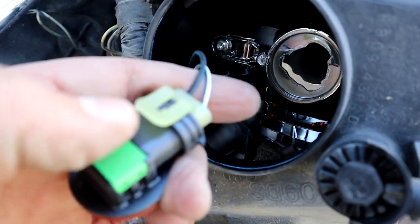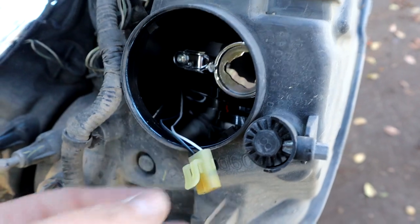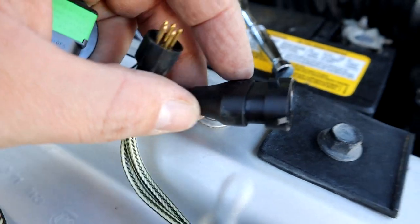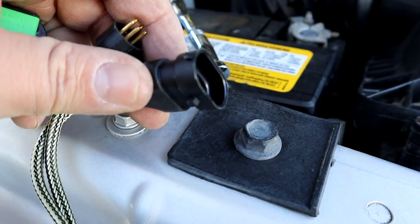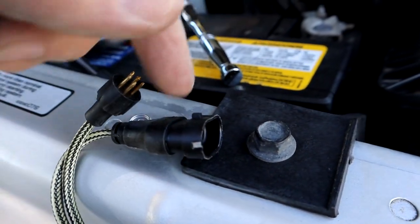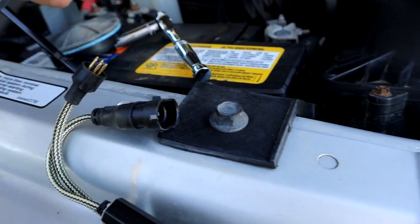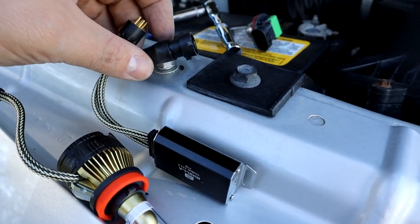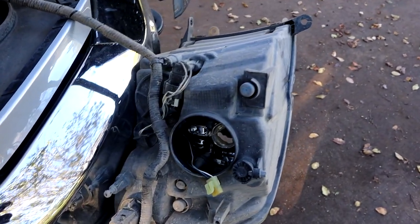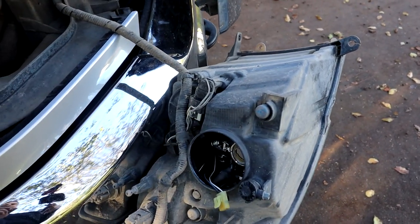Your bulb is right here, so you'll twist it out to the left and pop it out. You have one connector right here — undo that, and that's it. Your new LED will be plugging into the factory connector. Now, one important thing to note: the connector on the new light can be plugged in both ways. So after you plug in the light, go turn the headlights on and make sure it comes on. If it does not come on, unplug the connector, turn it 180 degrees, plug it back in, and that should get you going.